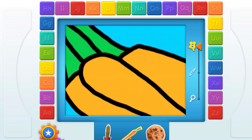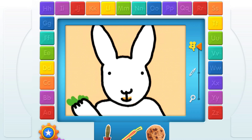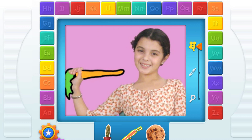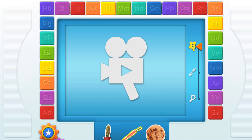Touch! C! Carrot! What is orange and goes crunch? Bunnies eat them by the bunch. Good for dinner or for lunch. Carrots are such fun to munch! C! Carrot! Elmo loved that video!